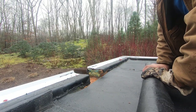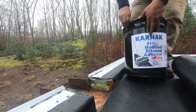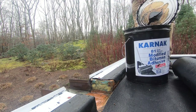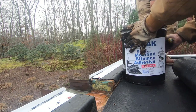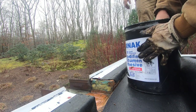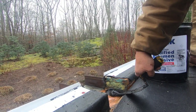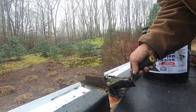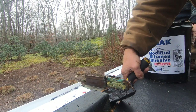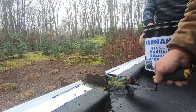Now I'm ready to torch, but before I can torch I have to put the Karnak 81 adhesive onto the metal where I'm going to fasten the membrane. Notice it is trowel grade, not brush grade. You can use 81 or 66 in this case. I put a thick bead of Karnak 81 trowel, especially in the corners.